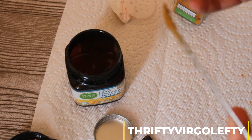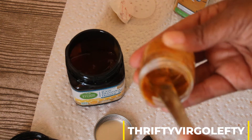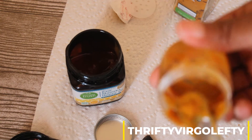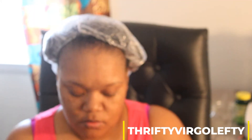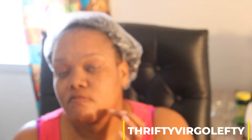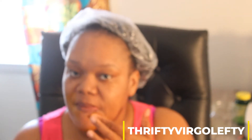It kind of looks like peanut butter when I finish it. This is something I added to my beauty regimen. What I do is make sure my face is washed with just warm water, then I take the mask and apply it all over my face. I do have a bag on because I was deep conditioning my hair with my avocado mask. So I just take it and move it all around my face.